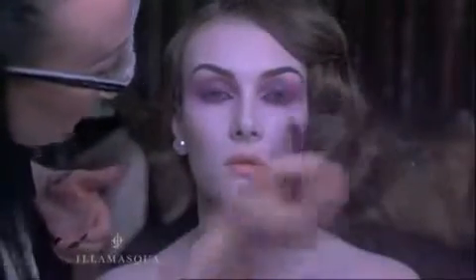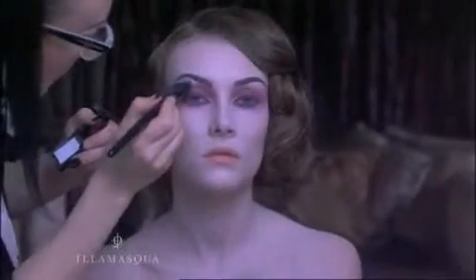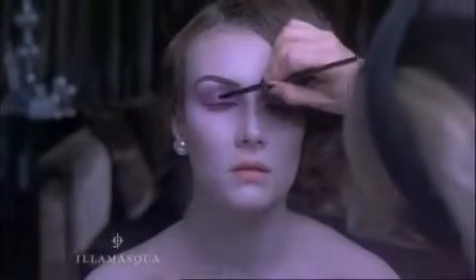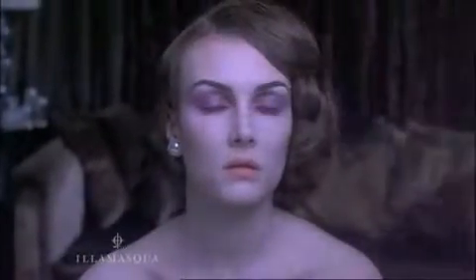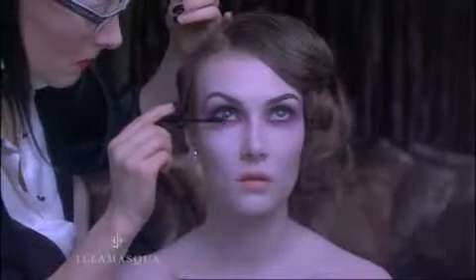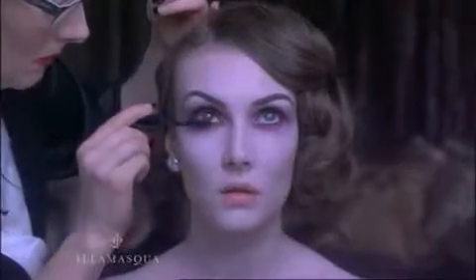To finish, I've highlighted along the brow bone and under the eyes with Illamasqua Pure Pigment in Furore and Powder Eyeshadow in Sex. Another dot of pigment in the middle of the lid will catch the light and stop your smoky eyes looking too heavy. For a more extreme night time look, you can add false lashes or apply Illamasqua Volume Mascara as I have here.